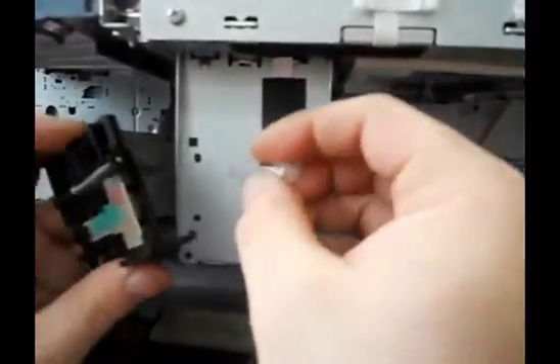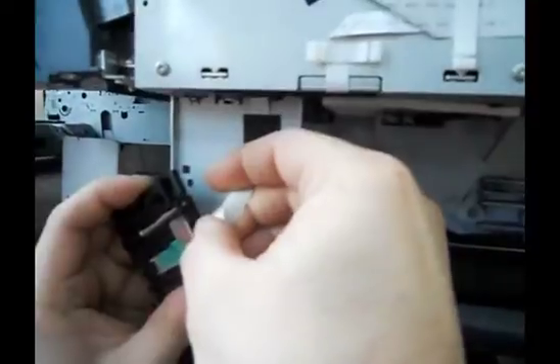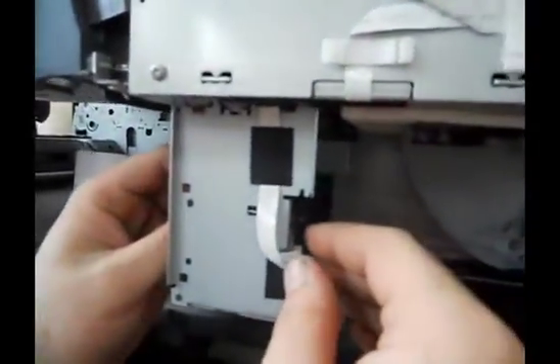When you reassemble, you want to make sure that your connections go all the way in until they're covered up. Be careful not to touch the connections with your fingertips — you can get a bad connection with the oil on your skin.